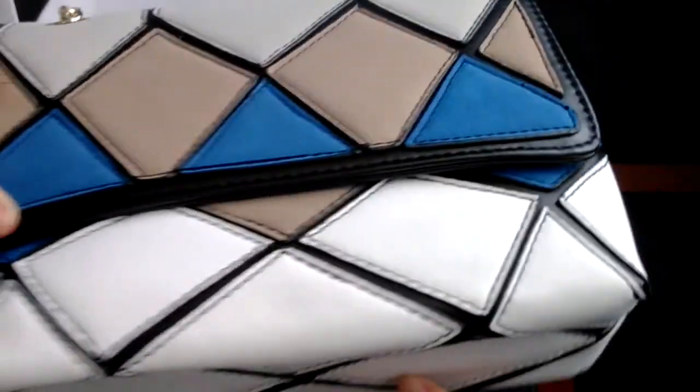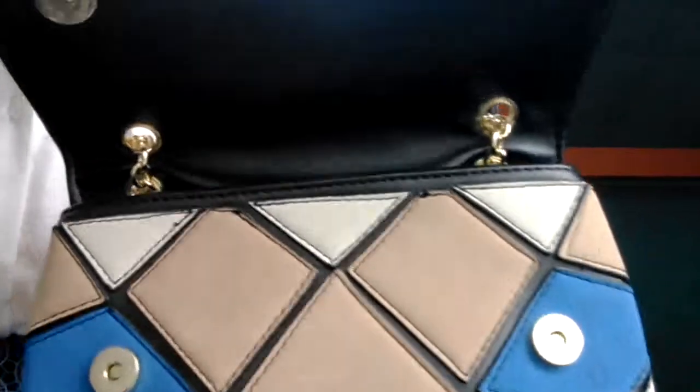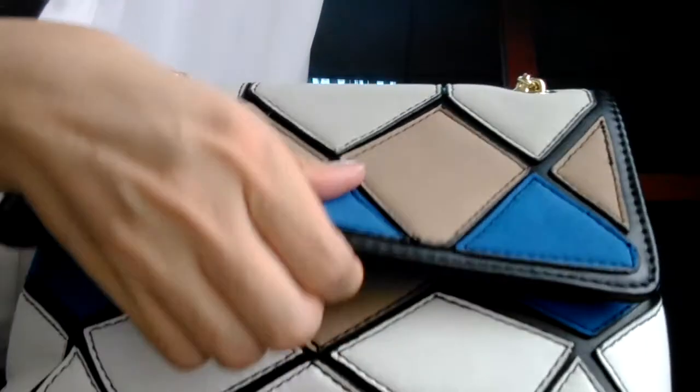Very tidy, very special design. Let me open it. There are two snaps here. We use these snaps to close this bag.